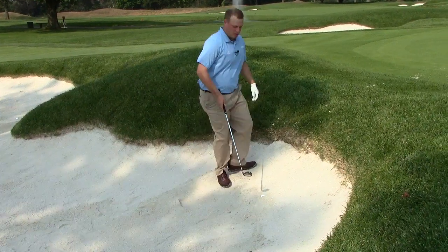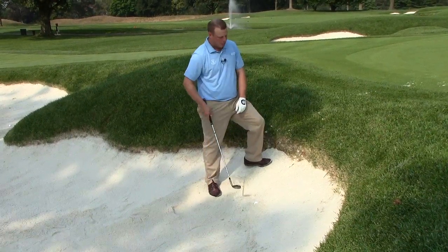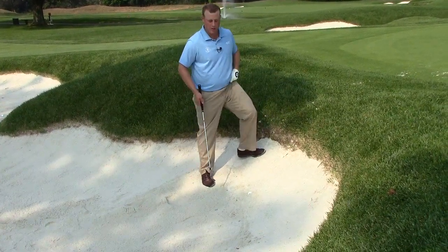A lot of times we'll see trying to get that leading edge into the ball a little bit sooner, lean that handle forward, but I've got a pretty big lip here. If I try that shot, it's going to go right into that lip and I'm going to be in a tougher spot than what I am now.